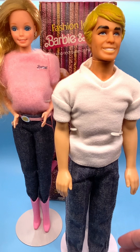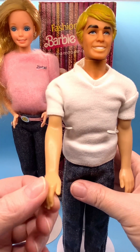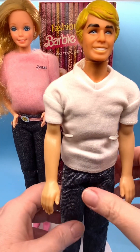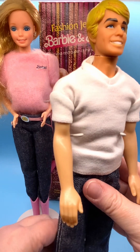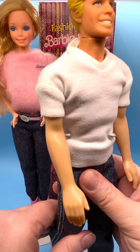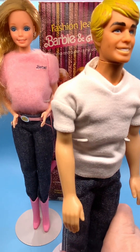His hands face to the rear. His arms move up and down — they do not move in and out. He bends at the waist. He has bend and snap legs — very nice bend and snap legs.